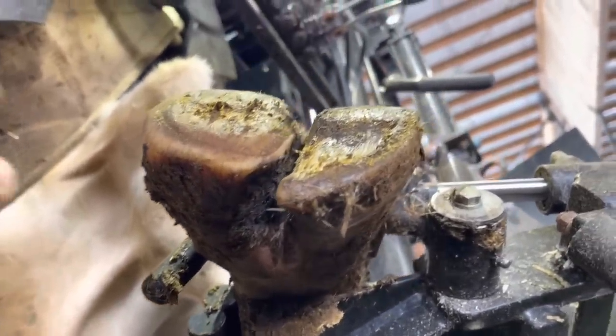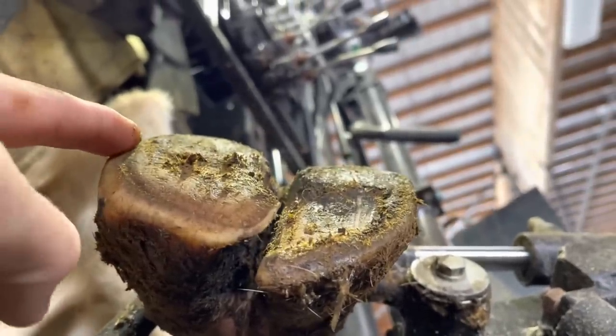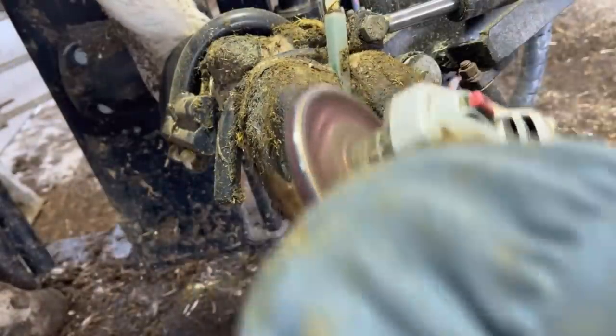We've got some imbalance in this medial claw. If we look to this outside wall we can see how that's been worn down. Pressures are being applied to that outside wall in an unnatural fashion and that's what's caused this problem.